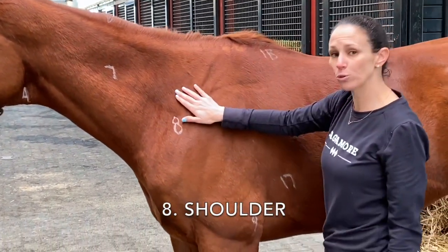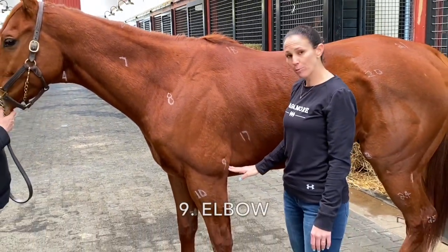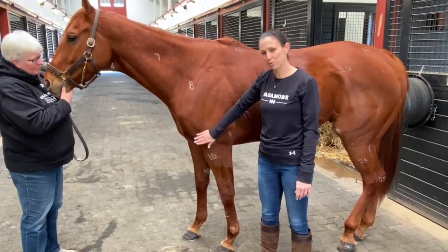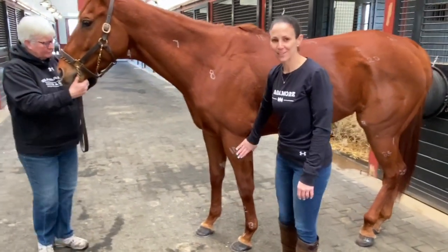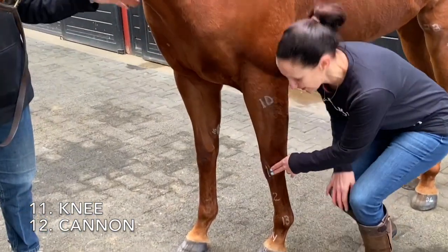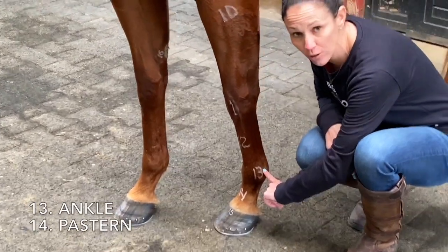Number seven is his neck. Number eight is his shoulder — he's got a big, strong shoulder. Number nine is his elbow. Ten is his forearm, and then you might have to come around front to see the other parts of his leg. Number eleven is his knee. Number twelve is his cannon.